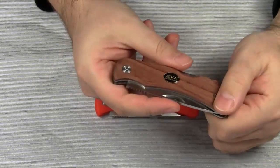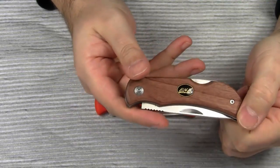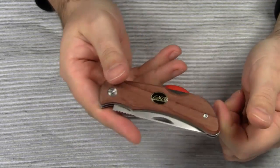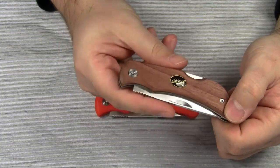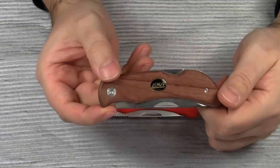All joking aside, Eka exists since 1882. The company has a long tradition of making first-class knives, especially fixed blades. But they also produce very reliable folding knives, which are sold under the product name SWEET.